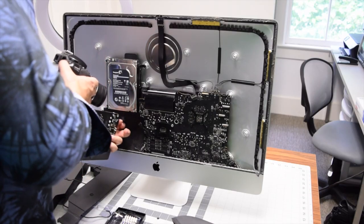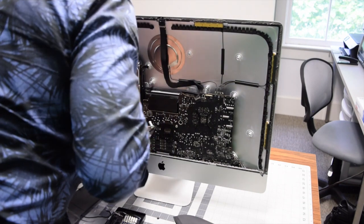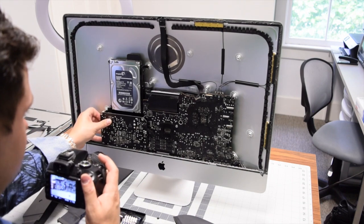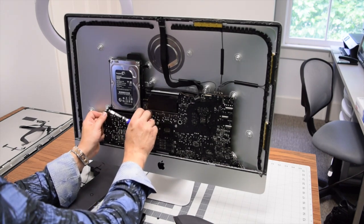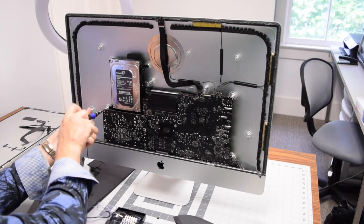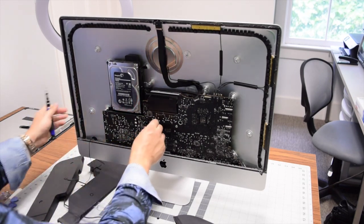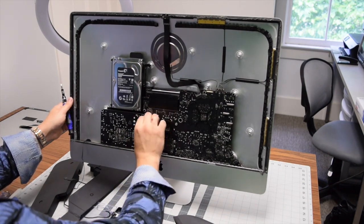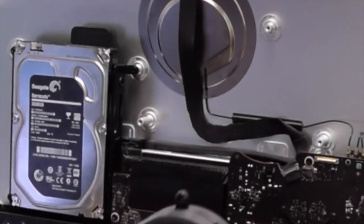Reinstalling the power supply is a bit tricky. Push in the main connection to the logic board first, then connect the bottom connection. Place the power supply back into its socket and secure it with the two long T10 screws up top first, then the two shorter T10 screws on the bottom. Reconnect the power supply connection on the front — make sure it's connected in all three places.